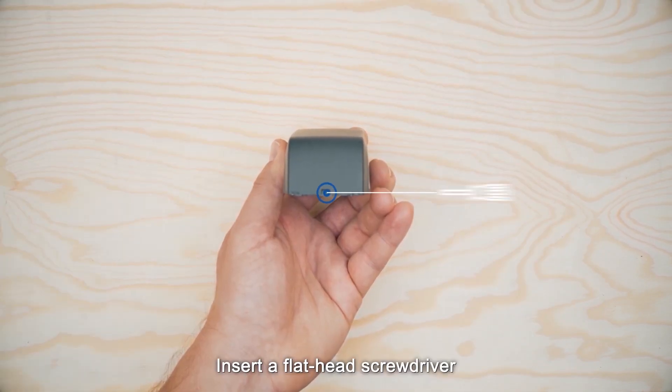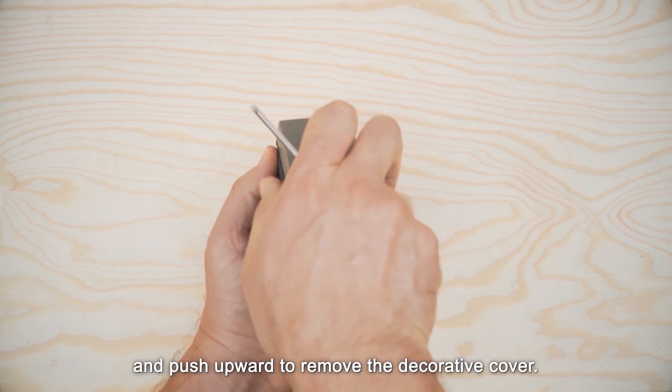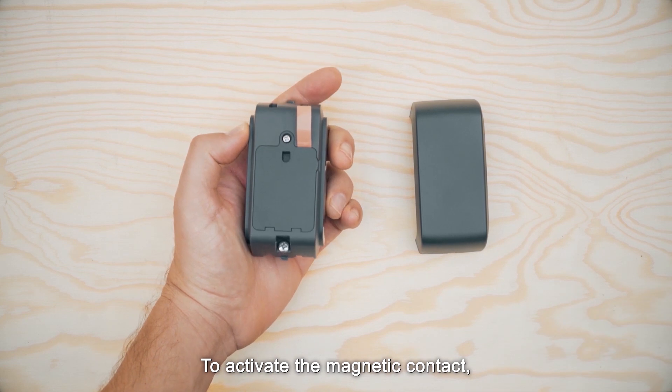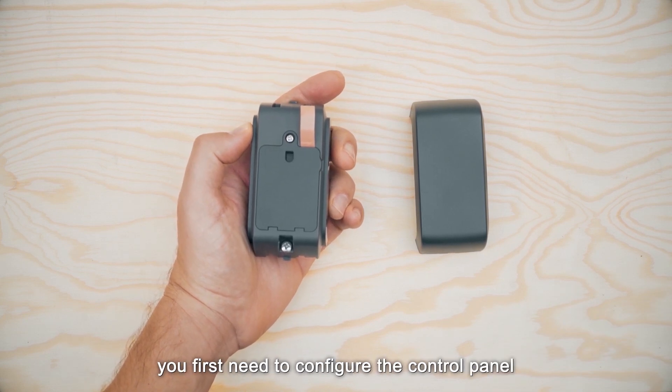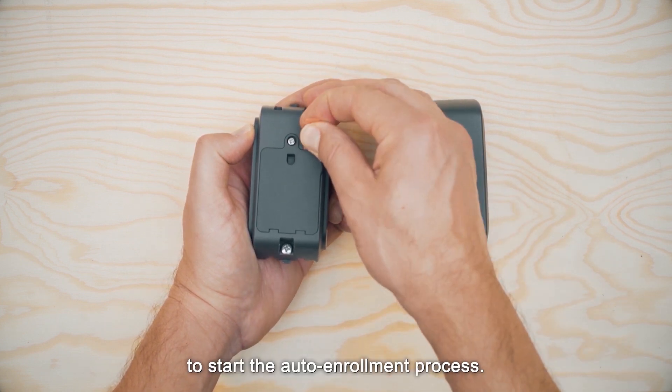Insert a flathead screwdriver into the slot on the device and push upward to remove the decorative cover. To activate the magnetic contact, you first need to configure the control panel to learning mode. Next, pull the enrollment tab to start the auto-enrollment process.